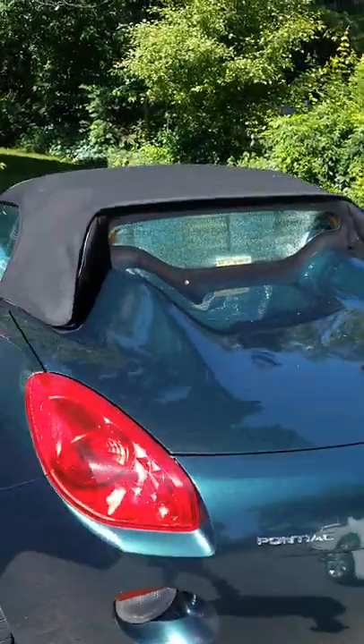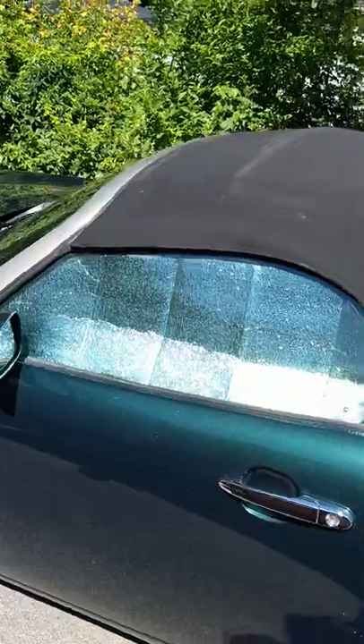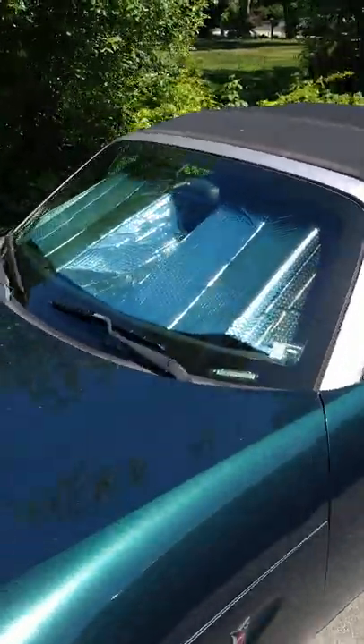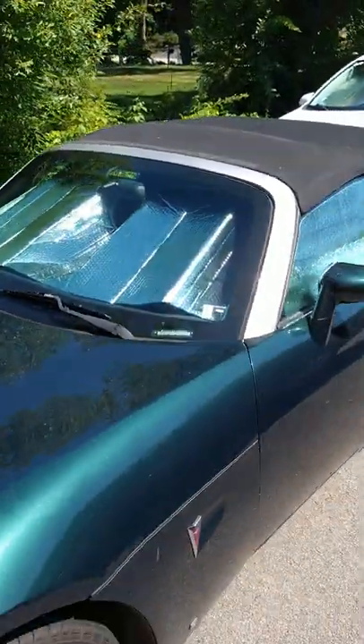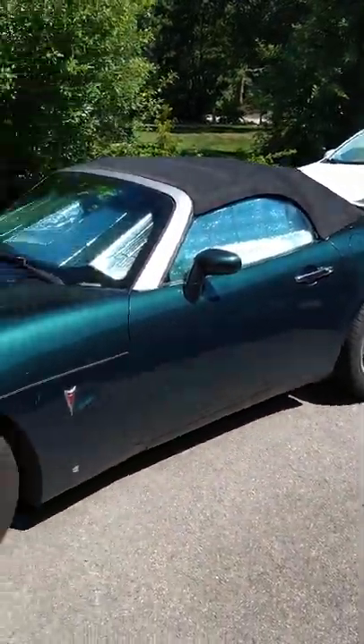What I've done here is gone out to Ocean State Job Lot and purchased a sunshade — I think it was like $6 — and I've custom cut the shade to fit each window. I could have done a better job on the front, but the point is for less than $10 you can get a sunshade, cut it up, and get full protection from the sun.